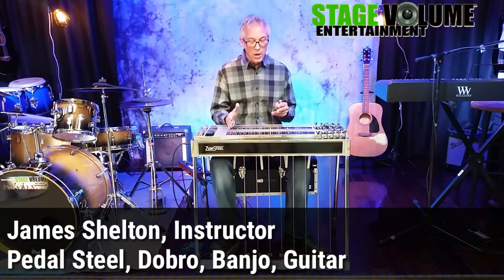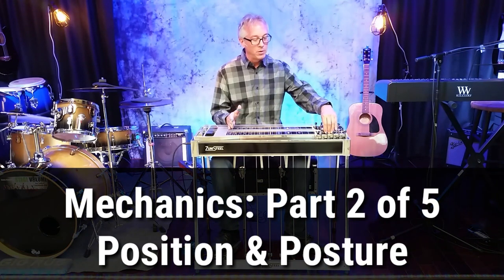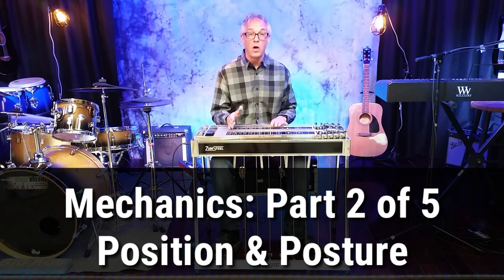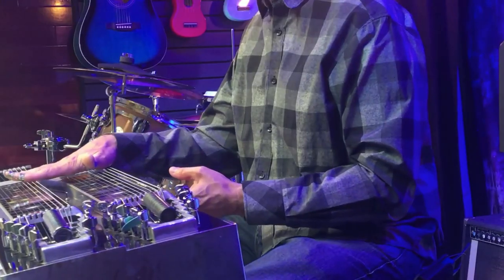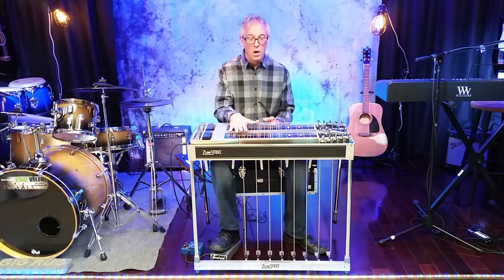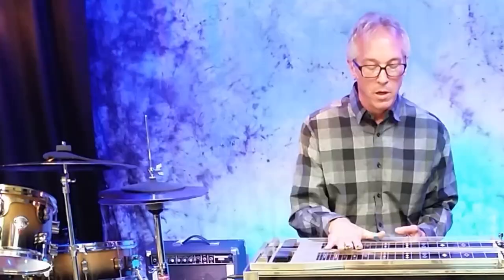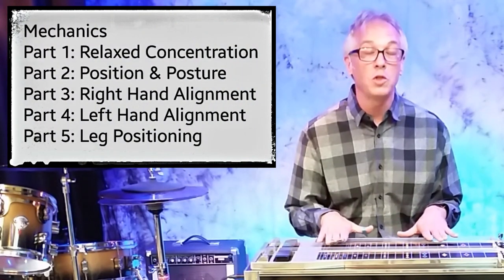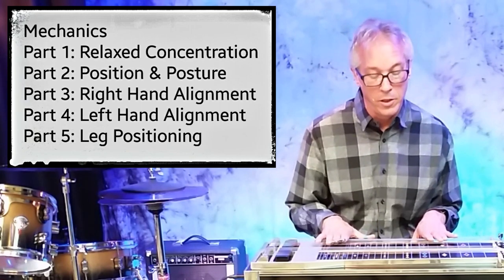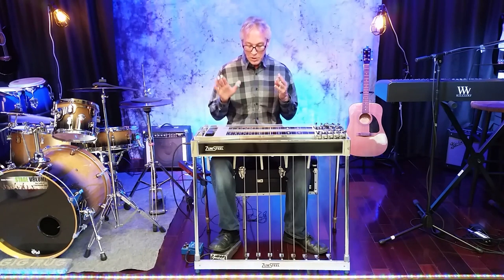If at all possible, it's best to have your steel relatively level. I see people from time to time, especially if they're very tall and their knees won't fit under the guitar, run the back legs out and have the guitar tilted way forward. If you can avoid that, it's best to do so — everything works better if you can have it pretty much flat. If you just won't fit under your guitar and you don't have any choice, well then you don't have any choice.